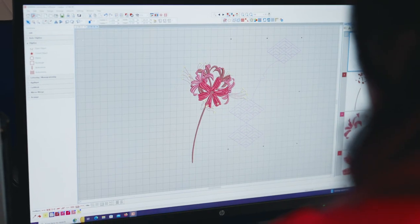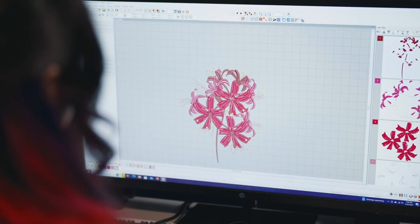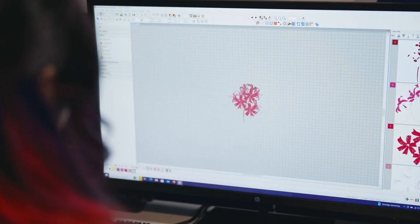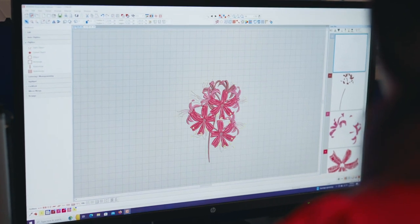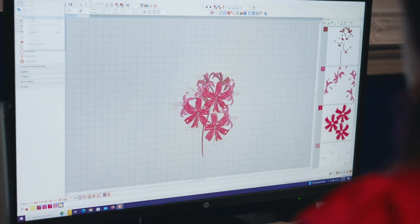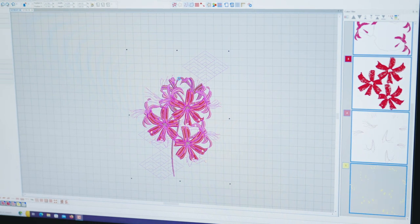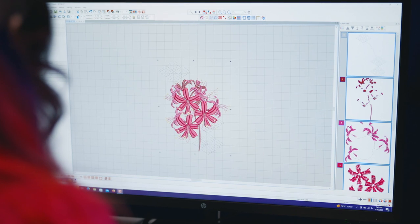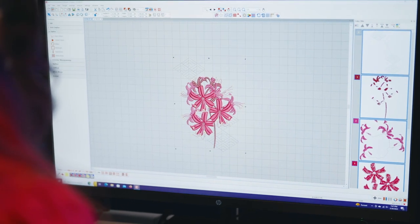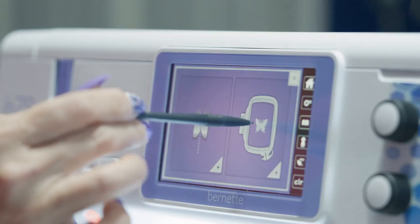I decided to combine the geometric diamond shapes from this spider lily file with the cluster design of this lily. All I had to do was select the geometric layer, then copy-paste it to the spider lily cluster. With the Creator9, I easily nudged the geometric design where I liked it, mirror-flipped it, then resized the whole design to six inches tall. I saved the new design file and exported it directly onto a USB stick — make sure the setup file is also saved on your USB stick.